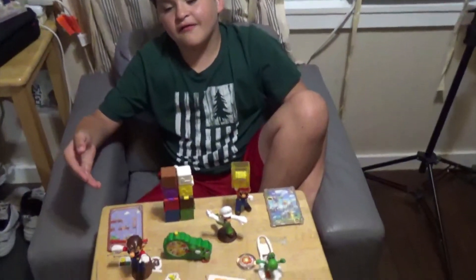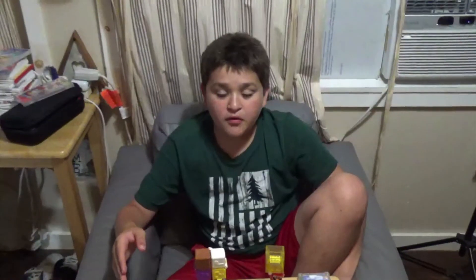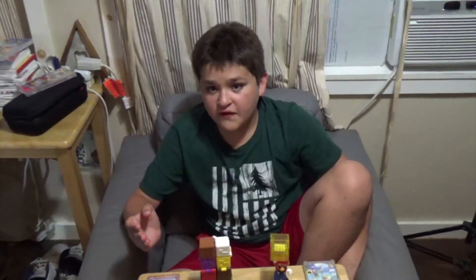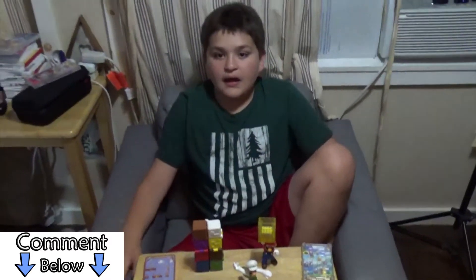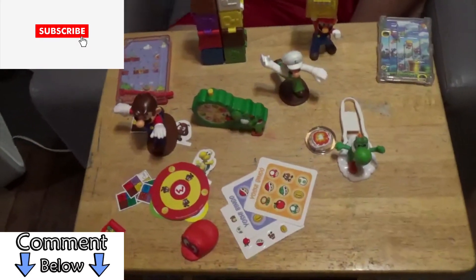So there you have it, everyone — the 2018 Super Mario toys. Hope you liked the video. Which one is your favorite? Tell me in the comments below. And if you want to see some more videos, hit the subscribe button. See ya!